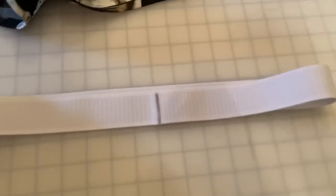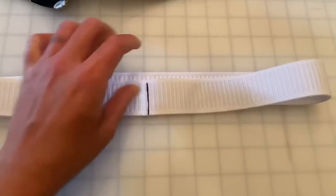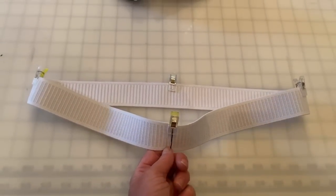To add the waistband, take your elastic, overlap the ends by about three-eighths of an inch, and run a straight stitch back and forth a couple of times to secure it. Also, when using thick non-roll elastic for waistbands, give it a good stretch workout before sewing it into your garment to break it in — just give it a few quick pulls before attaching the ends.